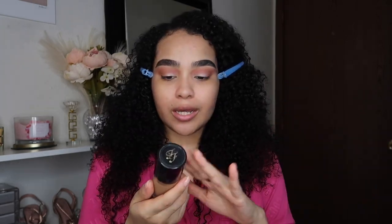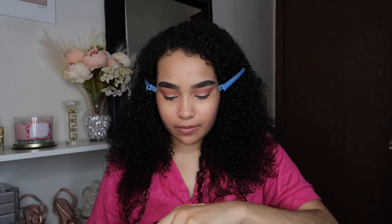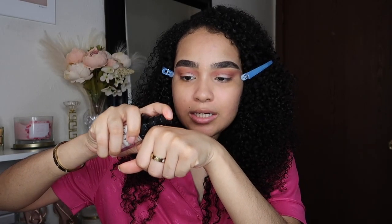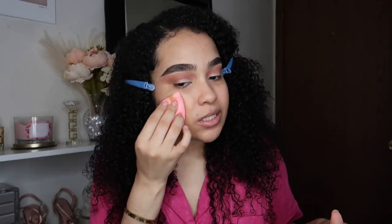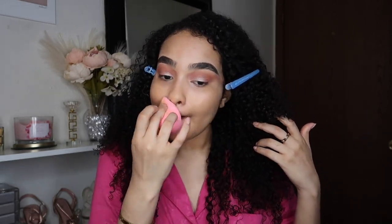Now I'm going to use my Too Faced Born This Way concealer — I think Barbie would use this because of the packaging. This color may be a little bit too dark on me, so I'm going to take my LA Girl Pro Coverage white foundation and add a tiny dot because it's very pigmented. I'm going to blend with my PawPaw Wonder Sponge — I got it from Amazon in a pack of six for under ten dollars, and I've been using these sponges for the past year or two.